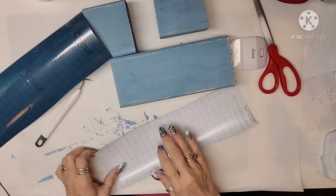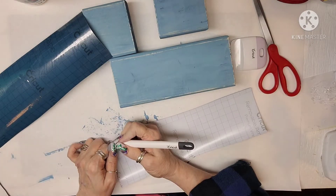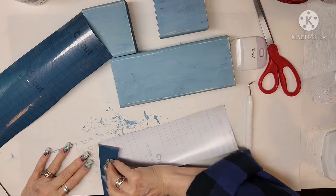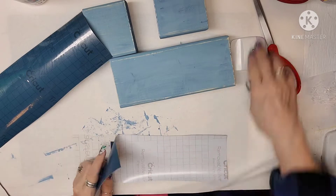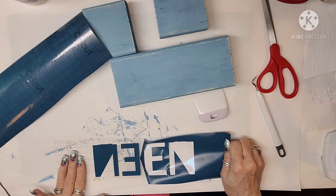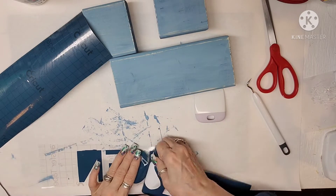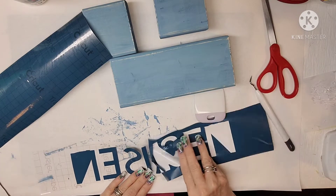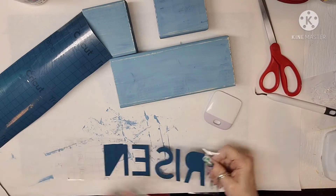I'm just burnishing the back so I can take the backing paper off. With my long nails, I need help picking up pieces like that, so I just use my little tool from Cricut. I'm pulling the backing paper off while weeding it at the same time, so that when I place it down on the wood, all I have to do is burnish it and it will be stuck on there. The word on the big block is going to be RISEN.